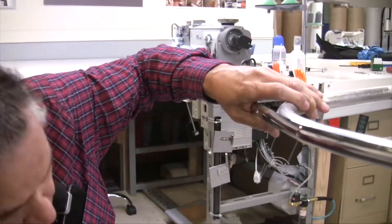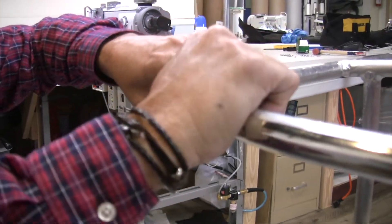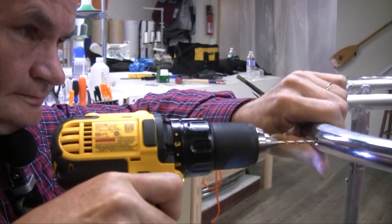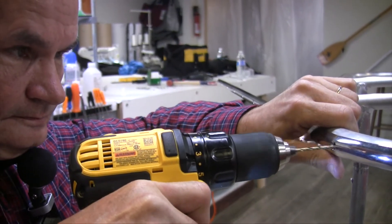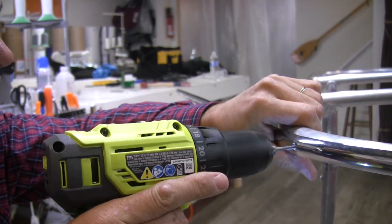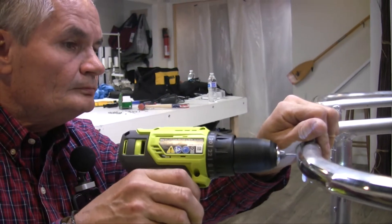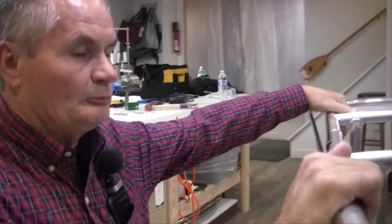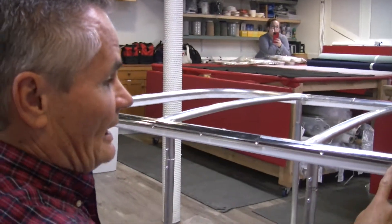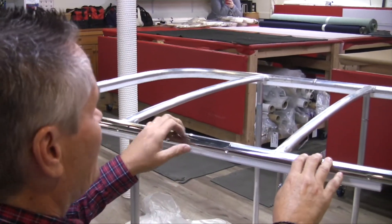I was trying to push this in there and tighten that screw up. Now it brings it around to this side. We started here, went all the way around, and we're back to this second hole — we're close to the end. So now we need to put a mark on our band where we want to cut it.